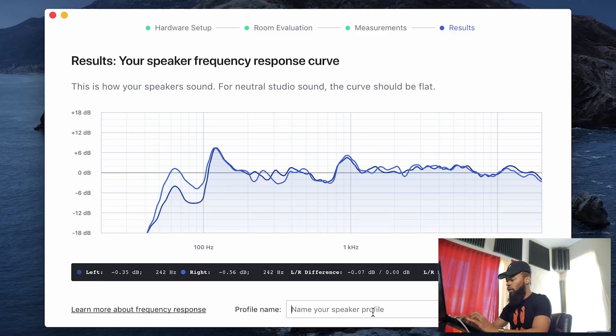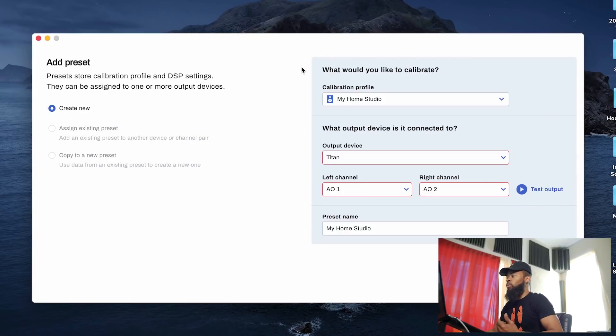I'm going to call the profile of these speakers 'My Home Studio' for now. I can create a bunch of different calibrations at different places and save them right into the program. So if I'm at my home studio I can bring up that profile, or if I take my laptop to another studio I can calibrate those speakers and have a whole different profile for that room. It's asking me what is my output device to get an idea of my left and right channels — obviously my Prism Sound Titan. I'll make sure the calibration profile is 'My Home Studio' and hit add preset.